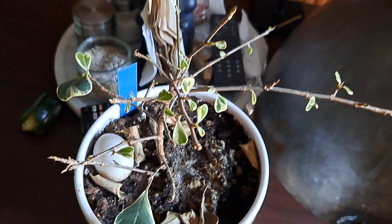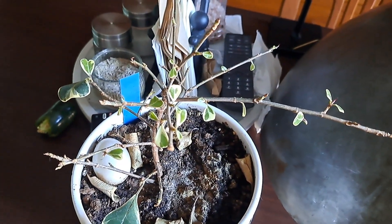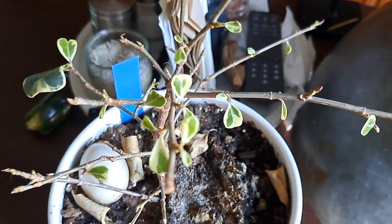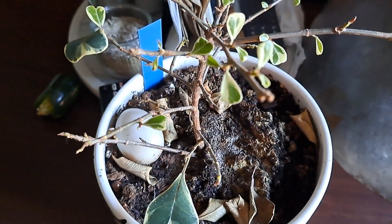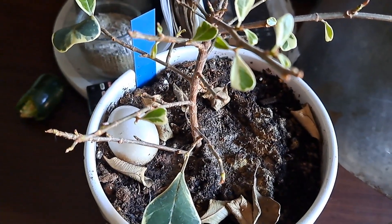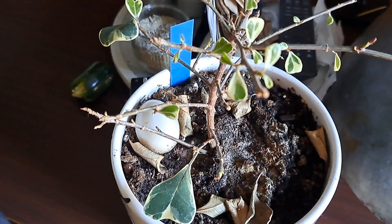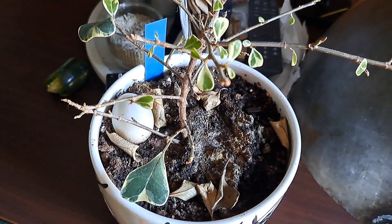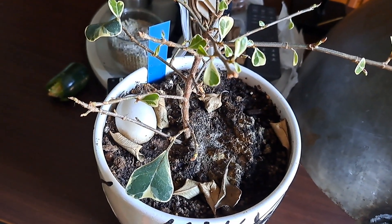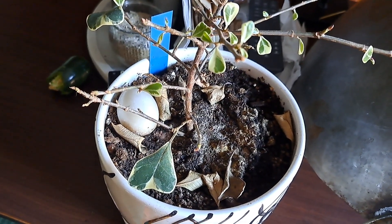I could see the dead leaves and was thinking maybe it has some kind of mite or insect. I started searching, looking, and staring really closely at it, because sometimes you can't really tell when there's scale or some other pest. But there was nothing, so I'm like, okay, what's wrong with this plant? Is it dying? Is it dead?